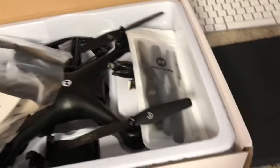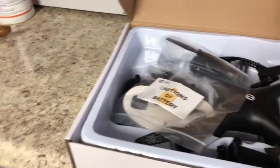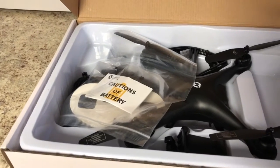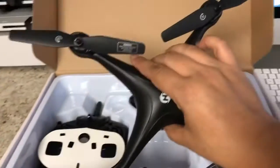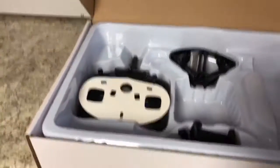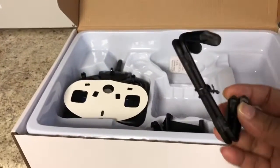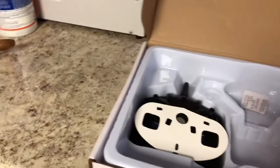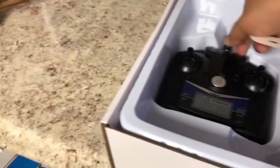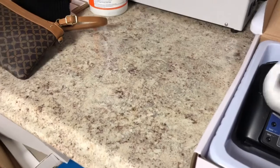I don't know nothing about this. Looks like propellers, a USB port, and that could be the battery. Here's the drone itself, the legs, some kind of landing port, a phone holder, and this is the controller — so that goes like that.